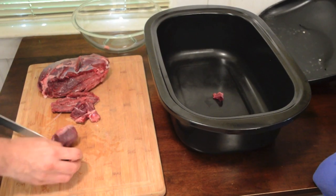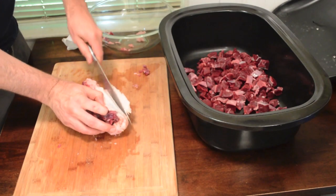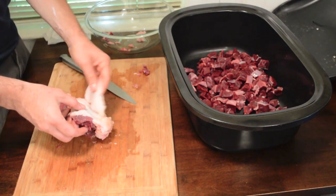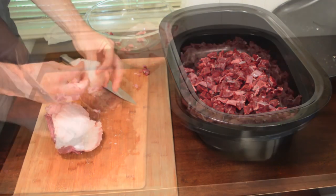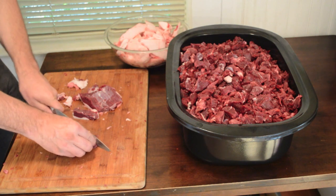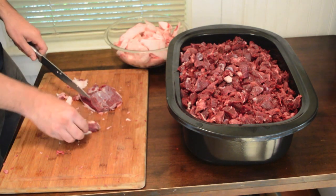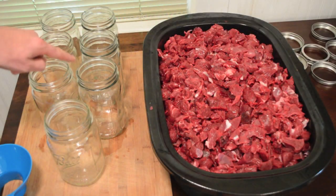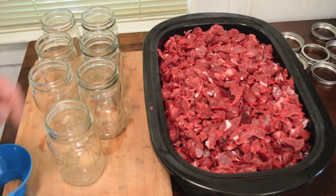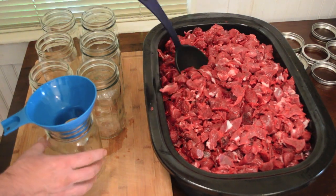The first step is to cut the meat into approximately 1 inch cubes, taking care to cut away the excess fat which I'll render into lard for cooking. This spring bear meat has a great flavor and when cooked under pressure becomes incredibly soft and tender, which will be great to include in different recipes. I will be cooking the meat in quart jars that have been sterilized and rims have been checked for dings and cracks to ensure a good seal.